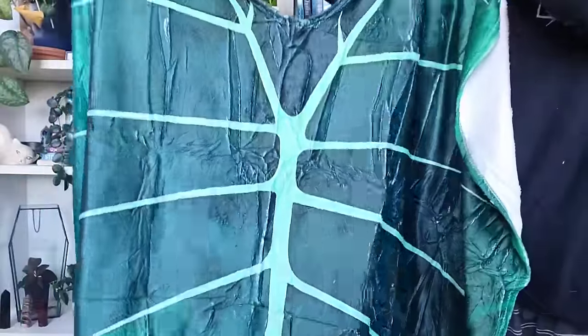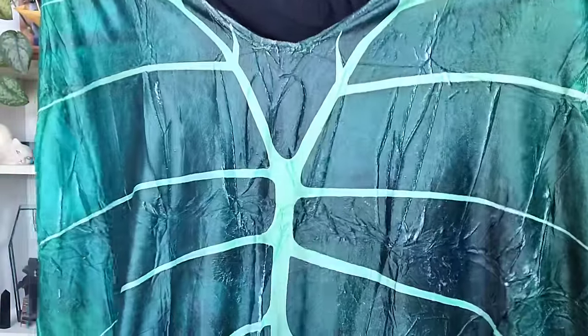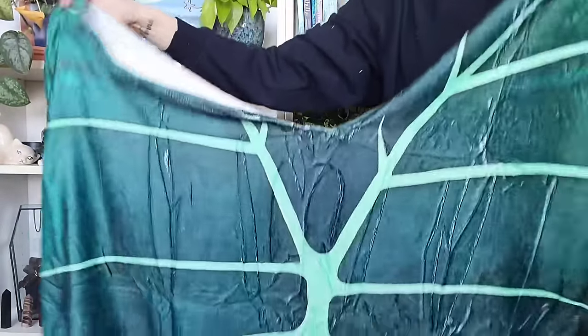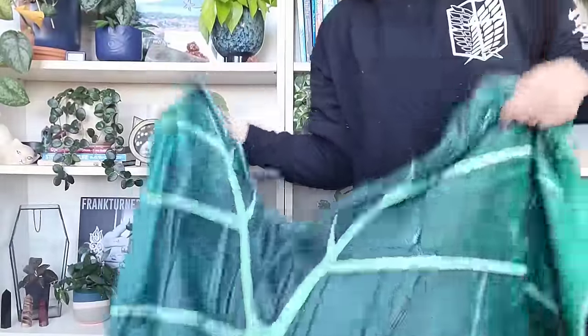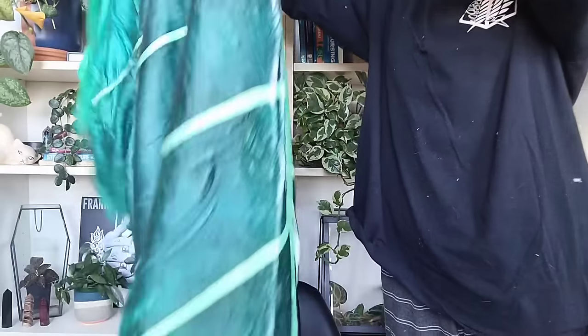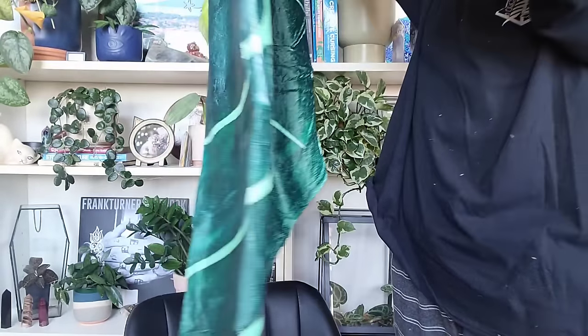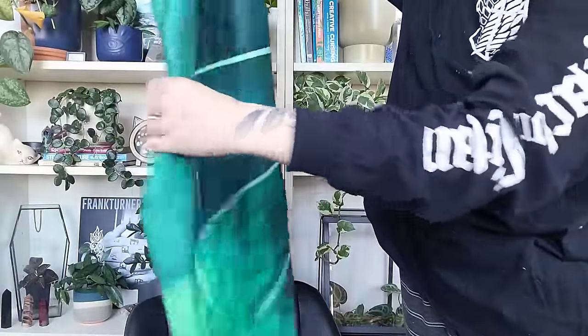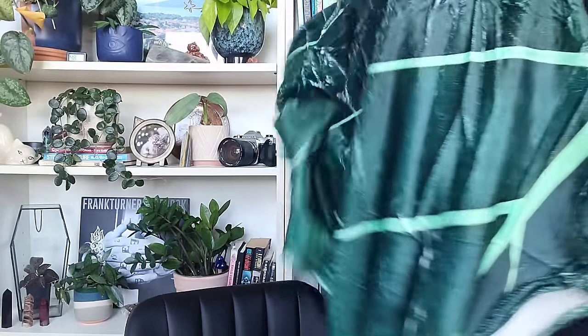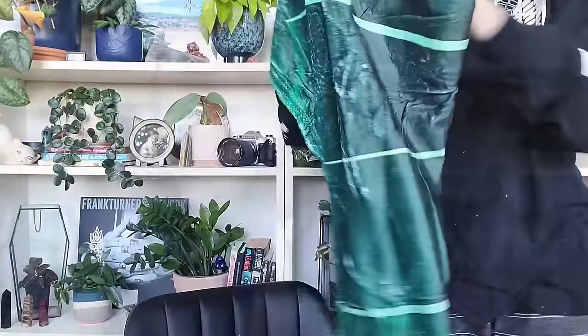Let me stand up and show you a little bit better — it's pretty big, a medium size. I'll have everything listed exactly in the description. I thought this was going to be really cute thrown over our bed, a guest room bed, or the couch. It's a really nice size, it's soft, and it's pretty thin, so it works really well as just a decorative throw blanket.